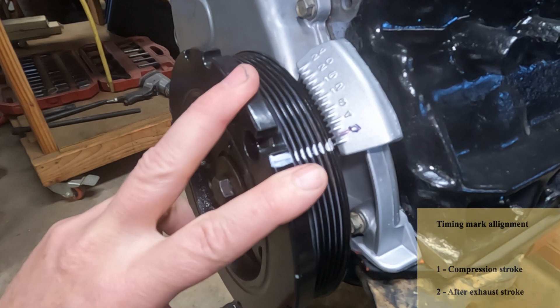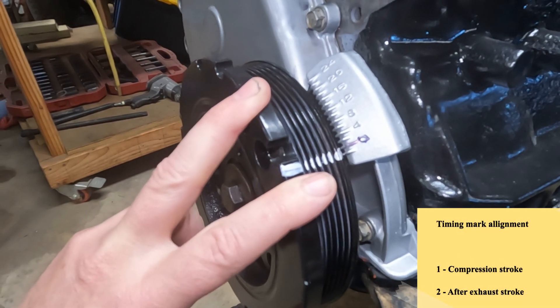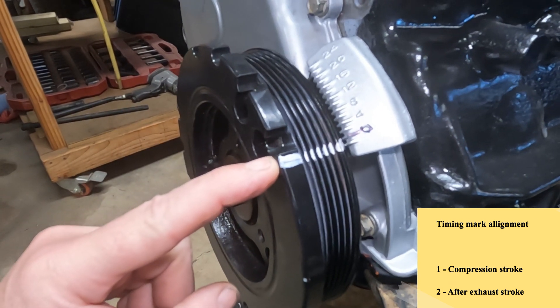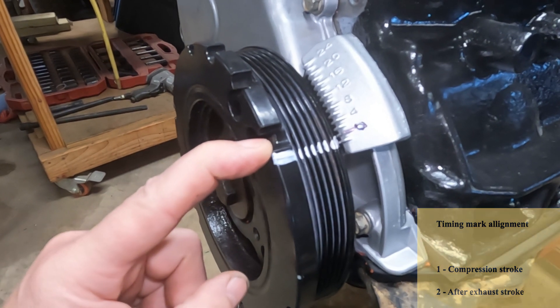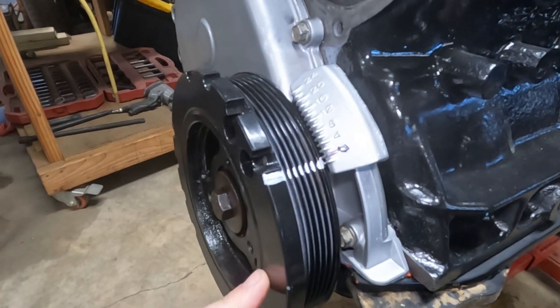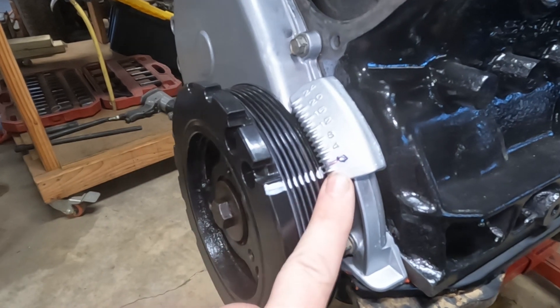I have to give a warning: because this is a four-stroke engine, this alignment is going to happen twice for every firing stroke of the engine. This can be quite tricky because you might think you've aligned the engine to zero, but actually you've just finished an exhaust stroke and are about to start an intake stroke — not a compression stroke. So today we're going to explain exactly what happens as it goes around, so we can find the compression stroke when the timing mark aligns.